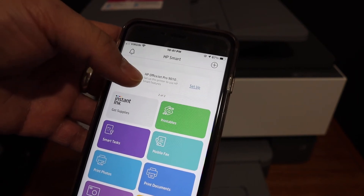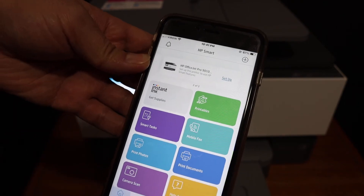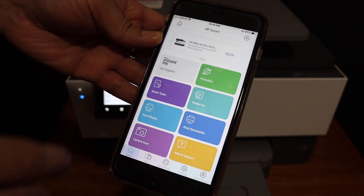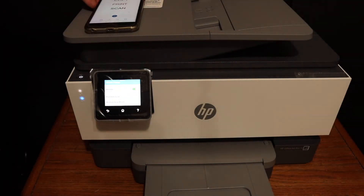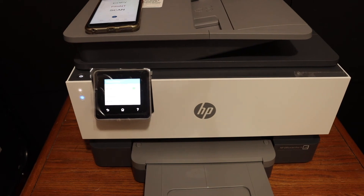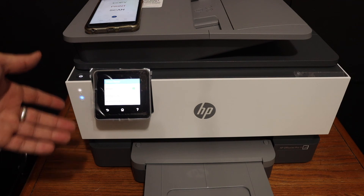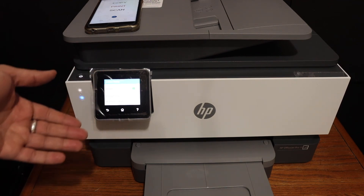It displays the name of the printer — the HP OfficeJet Pro 9010 series. From here you can do wireless printing and scanning. Overall, it's very easy to set up this printer for the wireless network, and you can connect it with the 5 GHz internet connection as well.